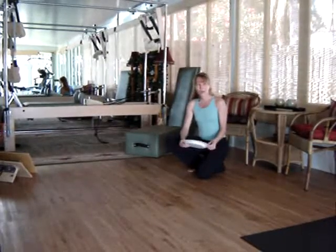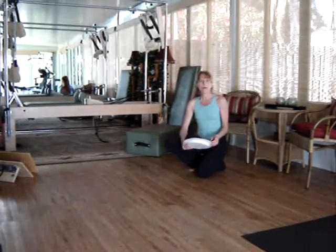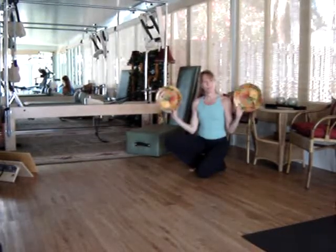Hi, this is Lisa. Welcome to the exercise of the month. This month we're going to be doing a pike push-up with the use of paper plates.